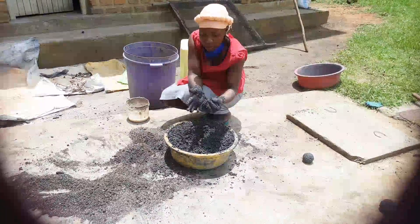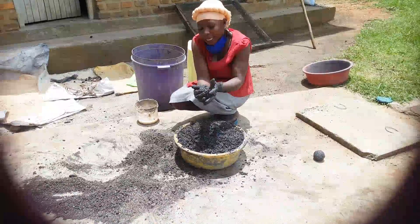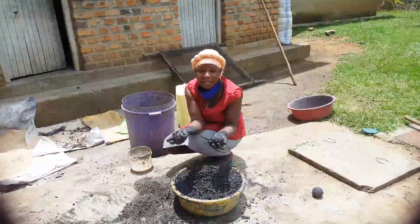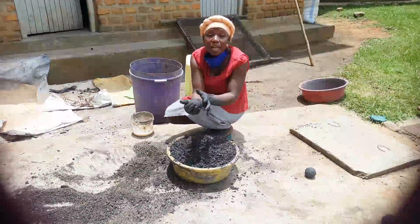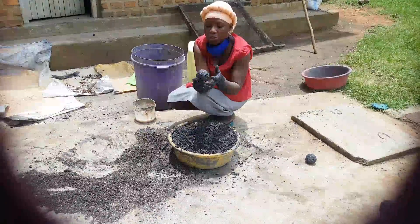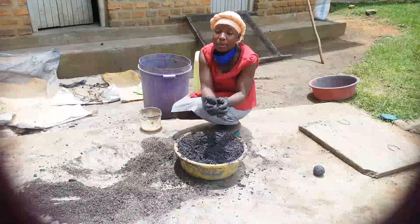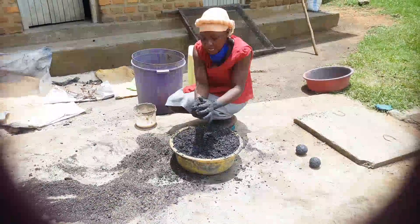We go ahead and mold. The quality of briquets made using big charcoal dust and briquets made using fine charcoal dust are not the same. Here we skipped the job of sifting the charcoal dust, whereas the other method sifts it. The briquets where the charcoal dust has very fine particles burn longer compared to the ones made using big particles. We only do this because sifting charcoal dust can be hectic, and sometimes if it is dusty it becomes too much for your health. So for that case, we resort to molding without sifting.